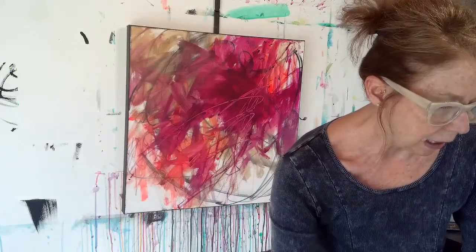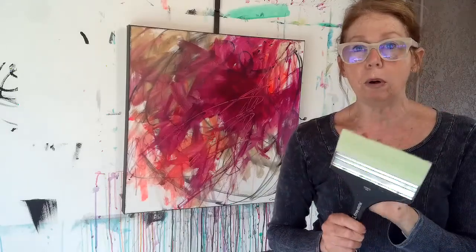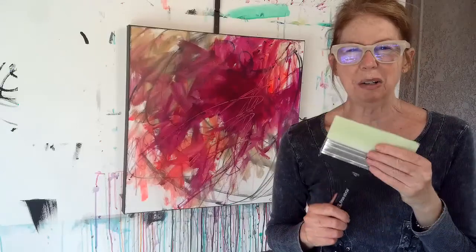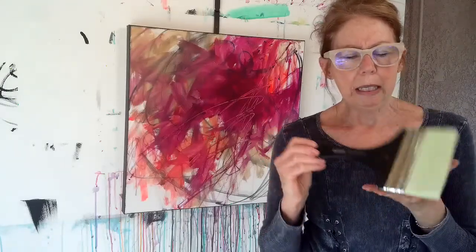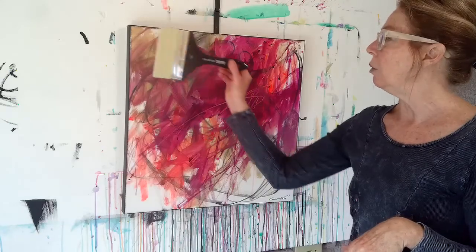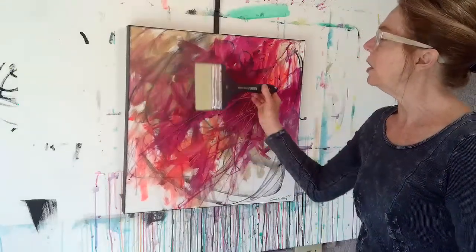This is the most fabulous brush that I use only for varnishing — I don't use it for paint. It's expensive; I think it was close to 50 bucks. It's a Liquitex Freestyle and I got it at Dick Blick. It's wonderful for varnishing because it's so wide and you can cover a lot of space without having to go back over and over.